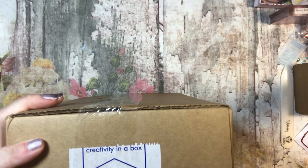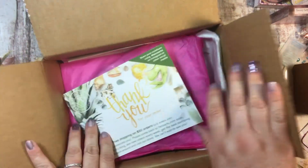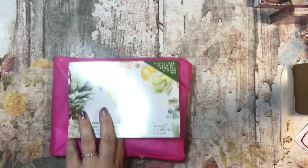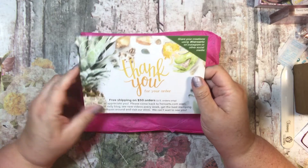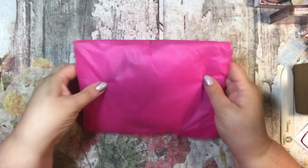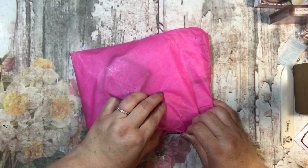If you go to HeroArts.com, the details are in there. I do think you have to sign up for the monthly subscription — pardon me, my mouth is not saying the words! It says thank you and there's free shipping with any $50 order, which honestly isn't that hard to do on this site.